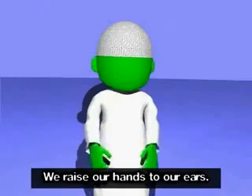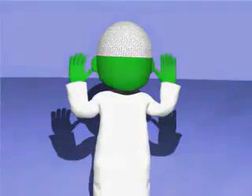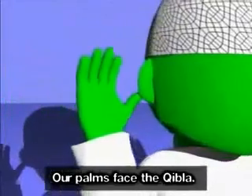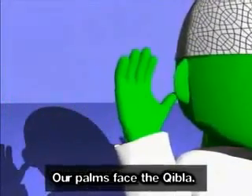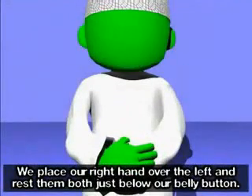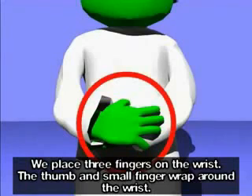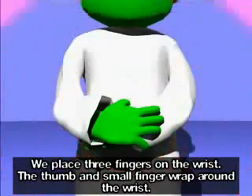We raise our hands to our ears. Allahu Akbar. Our palms face the Qibla. We place our right hand over the left and rest them both just below our belly button. We place three fingers on the wrist; the thumb and small finger wrap around the wrist.